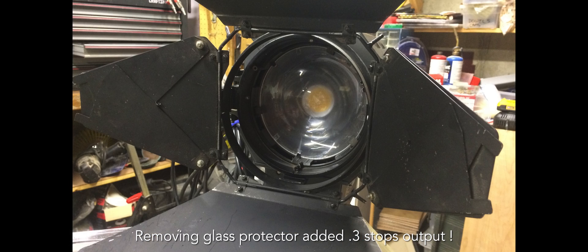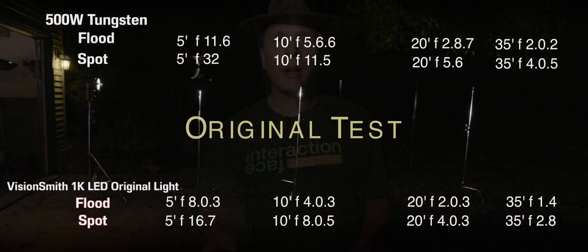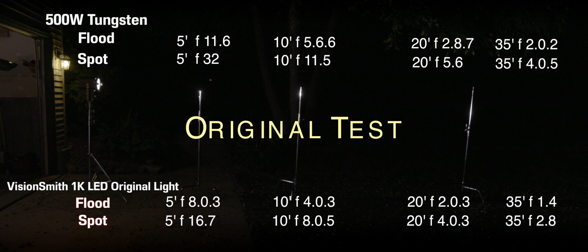There's something else I'd also like to point out: some manufacturers, when they rate the output of a light in the flood position, are not at full flood. This caught me by surprise, and I didn't discover that until I read the really fine print in their tech specs, where it said something to the effect of 'flood is 50% of spot.' Flood should be as wide as the thing goes. So there is some fudging with some manufacturers' specs — as long as the fine print is accurate their numbers jive, but let's take a look and see.